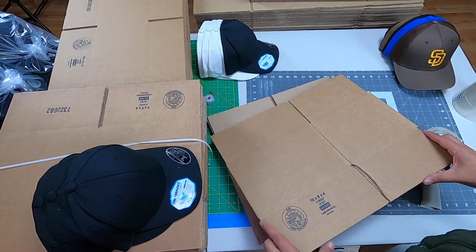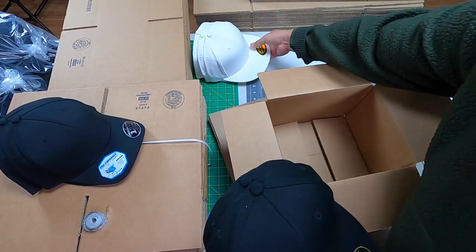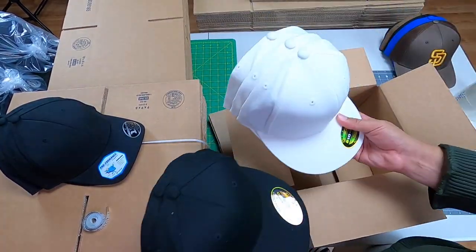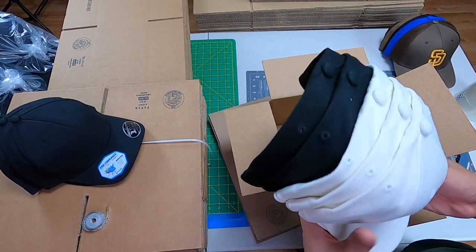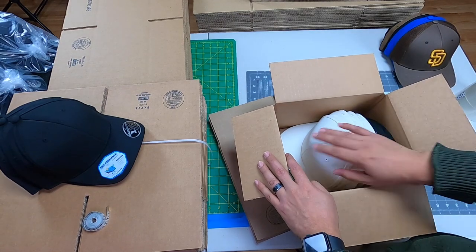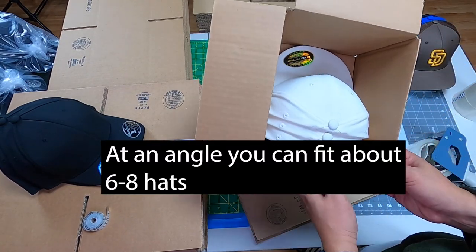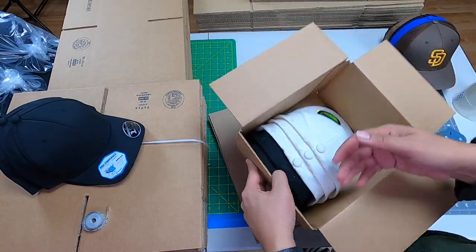We have the 1086, which is very similar. Let's do the fitted ones — we have three, four, five flat bill hats. Perfect fit, and we've got the spacing here.